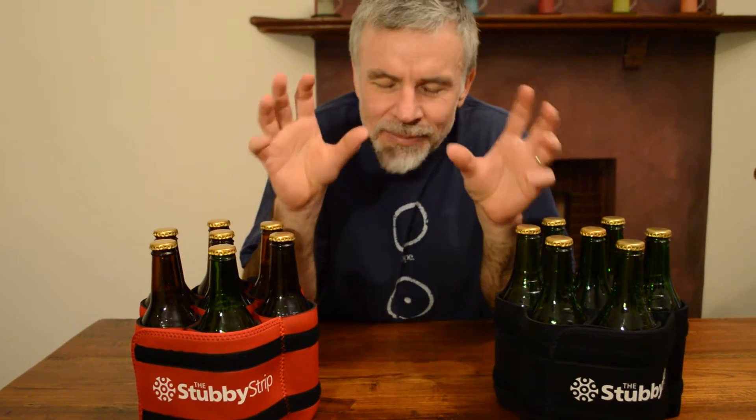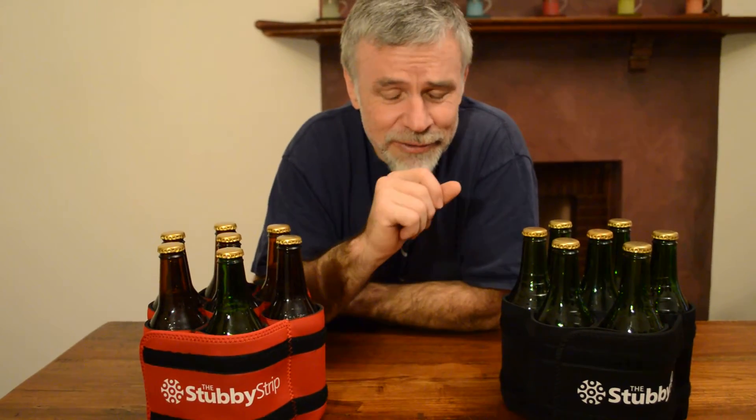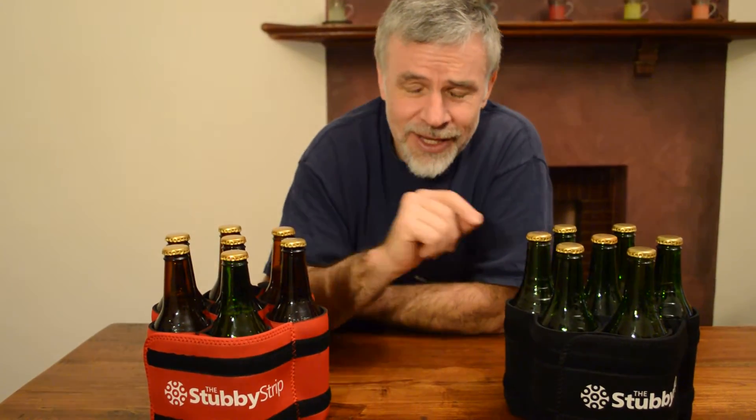So we've had some feedback, people saying, look, love the stubby strip, but what if I want to carry 12 beers? How would I do that? So we got the design team back together, and after a significant amount of consideration, ladies and gentlemen, the mega stubby strip.